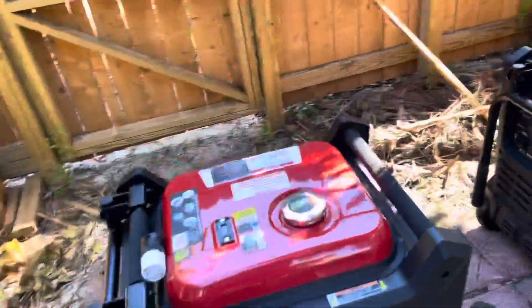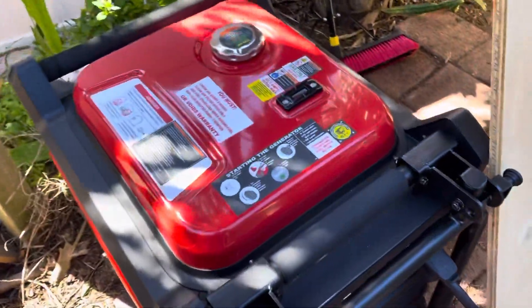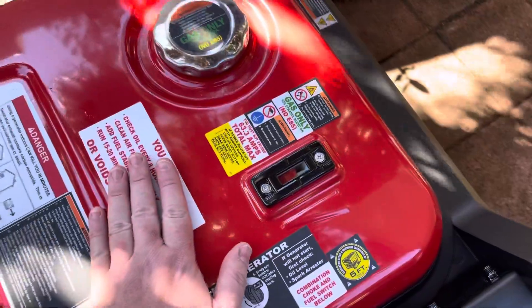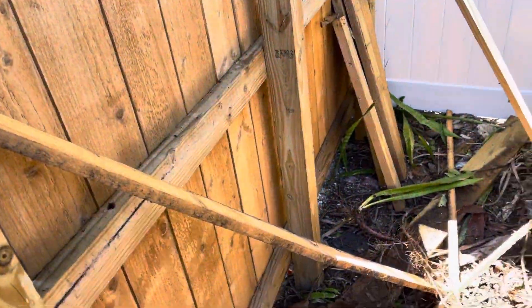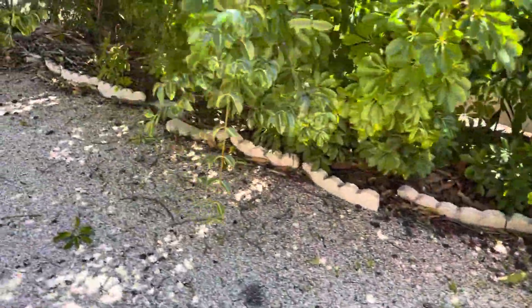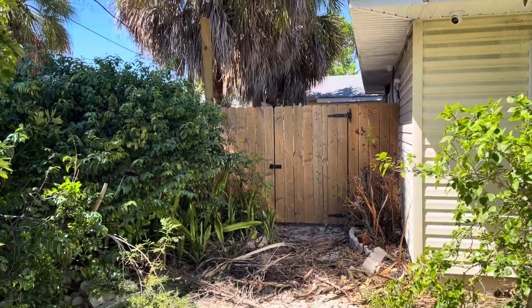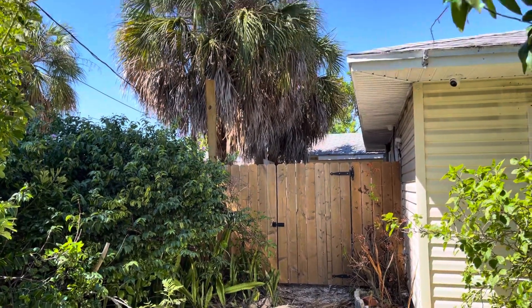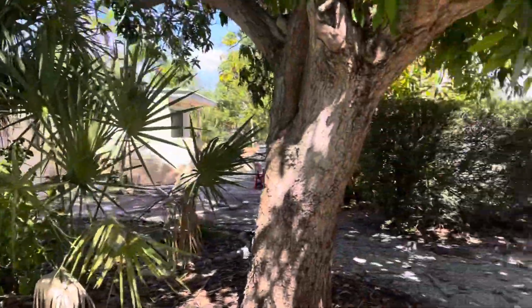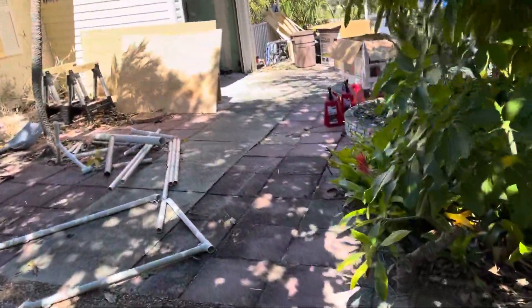I've got about five gallons of fuel in them. Not exactly level here, but not too bad. It's actually not that objectionable when you walk around the other side of the house. The other side of the house, you can barely hear it.